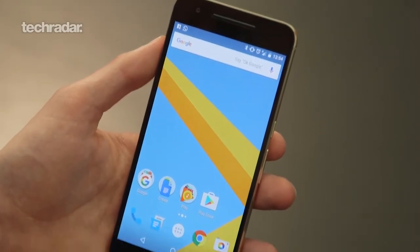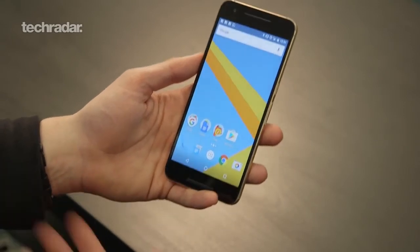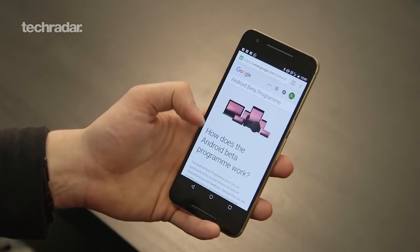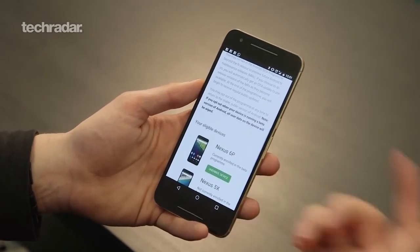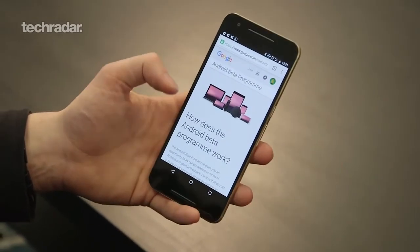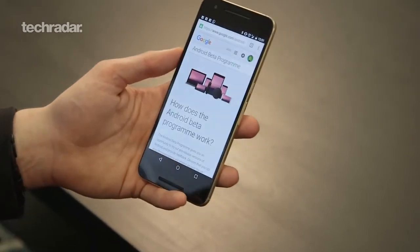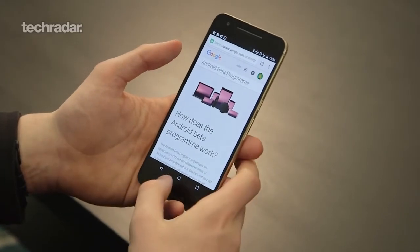If you want to get Android N beta on your handset, you'll need one of the right phones: Nexus 6P, Nexus 5X, Nexus 9 tablet, or Pixel C. Go to android.com/beta, sign in with your Google account, and it gives you information about the program, tells you what devices are available, and you can enroll your device. It will download a large file and install on your phone. Be aware that you can roll it back, but you will lose data if you do, so back everything up.